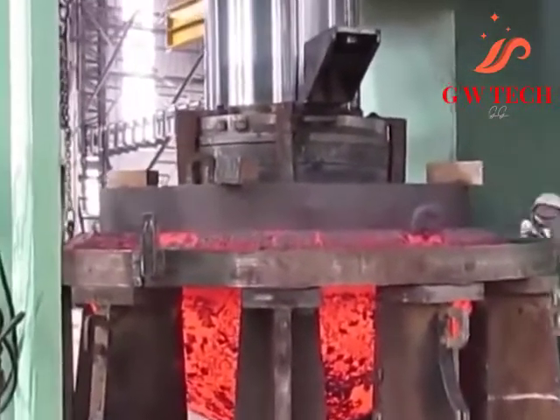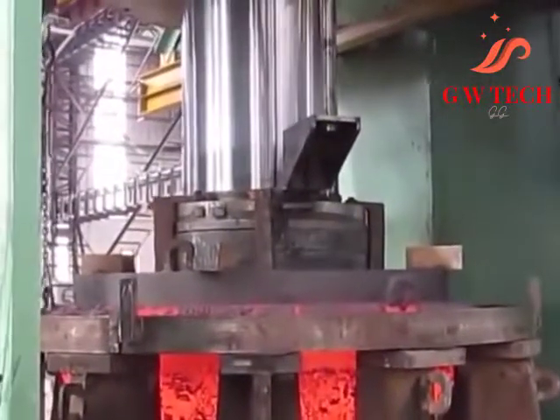Common open die forging products include: rolling rings, mandrel rings, shafting and bars, discs, crane hooks, and step shapes.